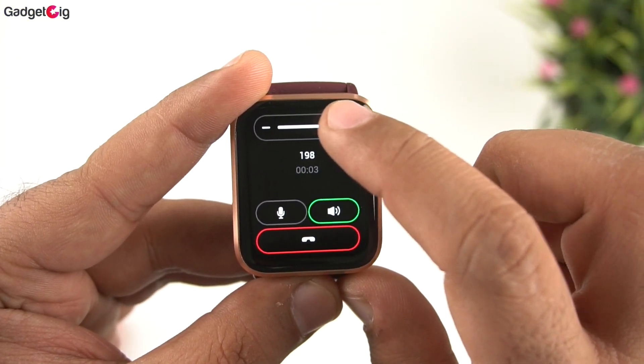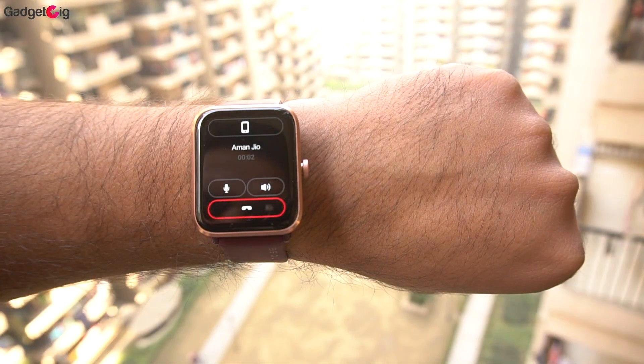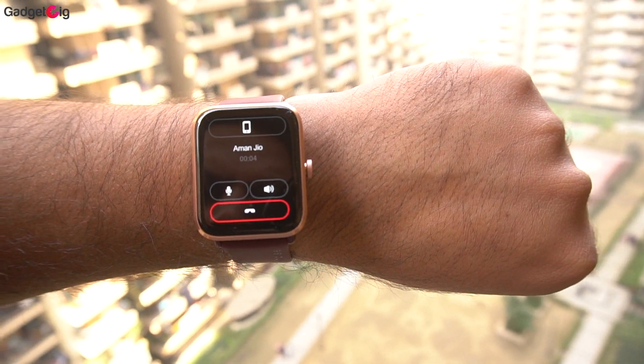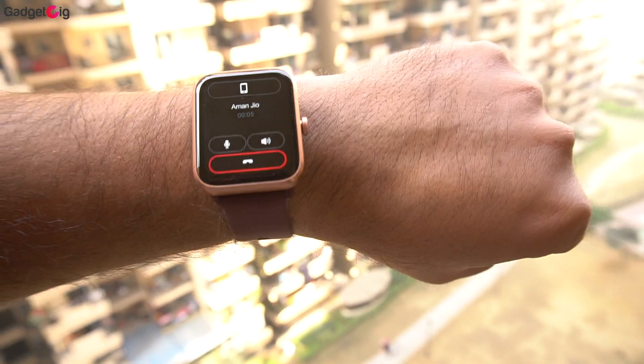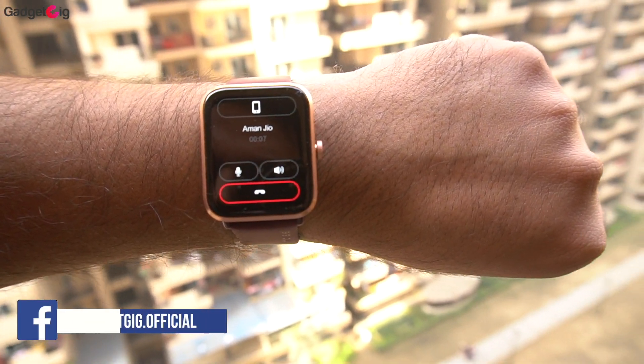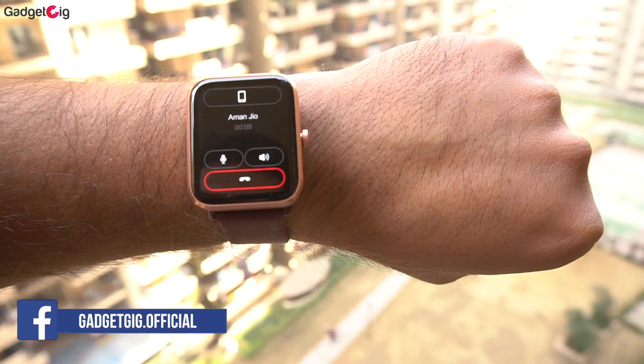About calling performance: the speaker output is very loud and mic clarity is decent. The secondary mic on the top was able to cancel background noise during voice calls — while using the watch outdoors, the person on the other end was not getting any background noise, which is pretty impressive.